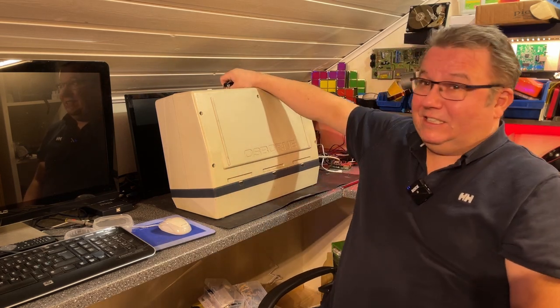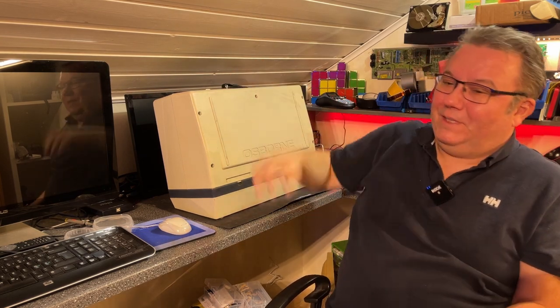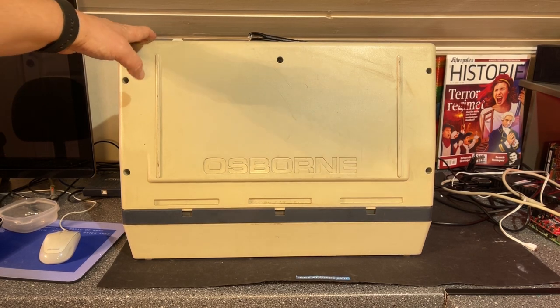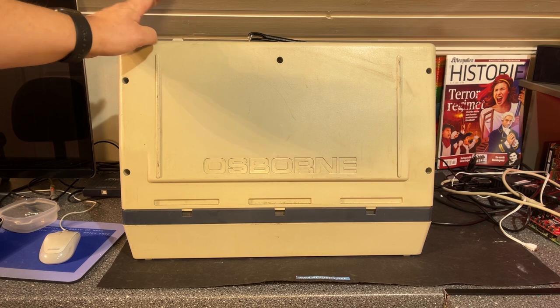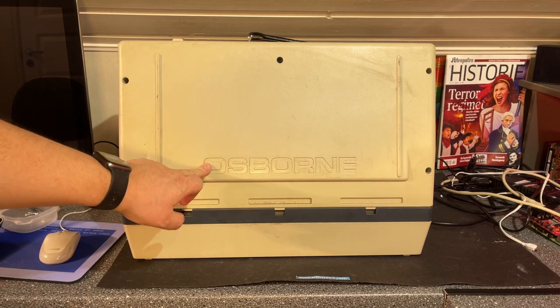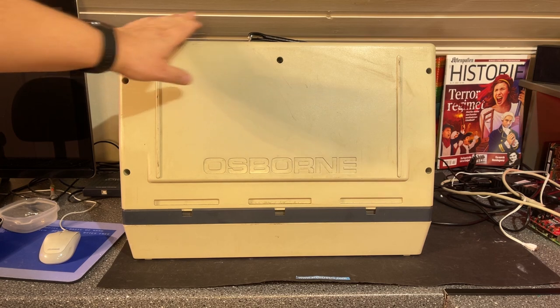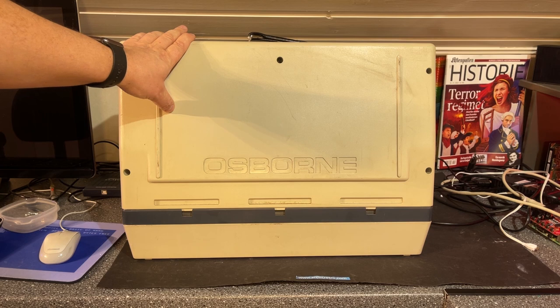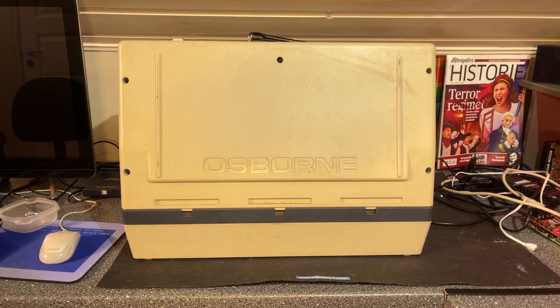It's quite big and very heavy — I cannot lift it with one hand. I got this machine last year; I actually bought it from a friend here in Norway. It's in kind of unknown condition. It's supposed to be booting up. It runs CP/M and on the outside it is quite dirty, so it needs a good cleaning. I also want to take a look at the inside and see if we can start this monster up.